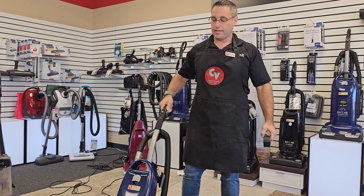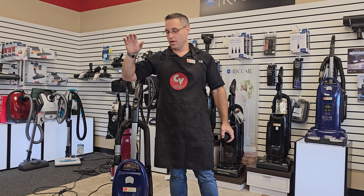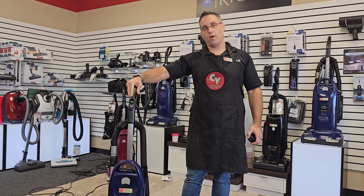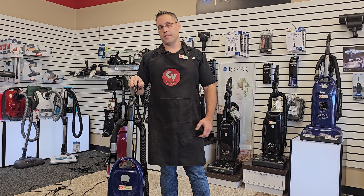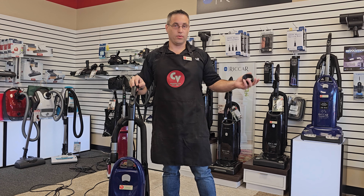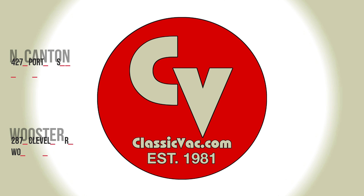That's the demo. You can come see us do it live here at Classic Vacuum in North Canyon and Worcester. You can see these on our website. If you have any questions about this machine or you want to see something different, just contact us or leave a comment in the video below. Thank you.